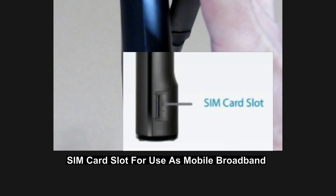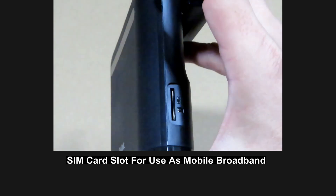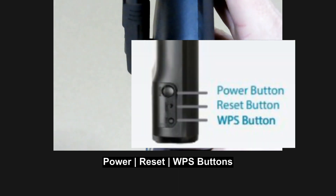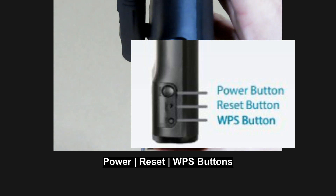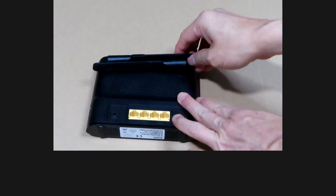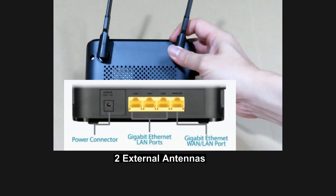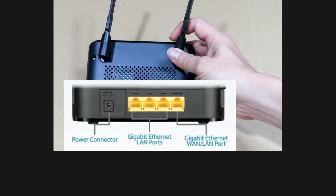At the right-hand side, you've got the SIM card slot where you can put in your SIM card to make it into a mobile broadband. On the left-hand side, you've got the power button, the WPS button, as well as the reset pin hole. At the back, there are two antennas, the power port, three LAN ports, and one WAN/LAN port — and all these are gigabit LAN ports.